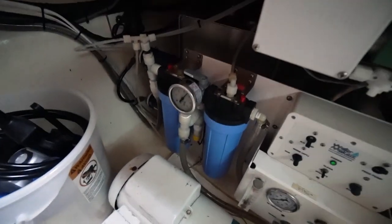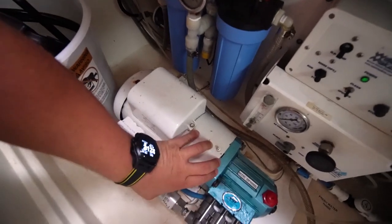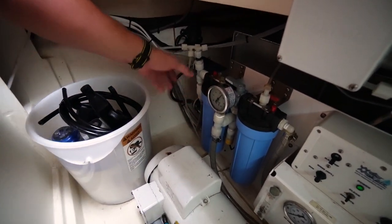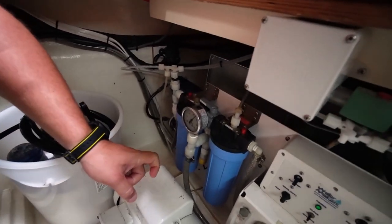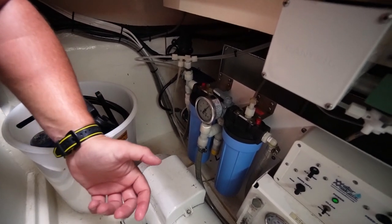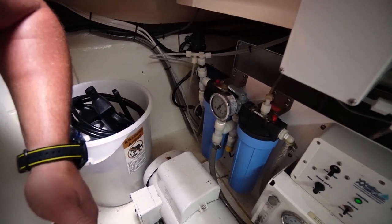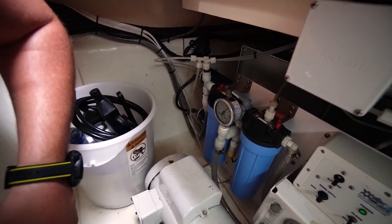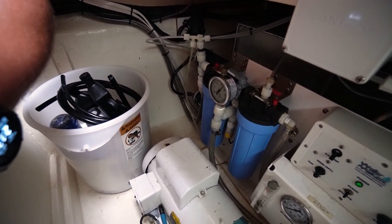You want to run the feed pump for a while before starting the high-pressure pump, because it gets any air and bubbles out of the system. Bubbles are the enemy of your RO membranes — if you push air through an RO membrane it makes holes much larger than a molecule of salt, so you end up with a higher salt content in your water. Water quality is judged in parts per million; ideally below 300 is good. With a brand new membrane system running tip-top you could get down to 50 parts per million or even lower.